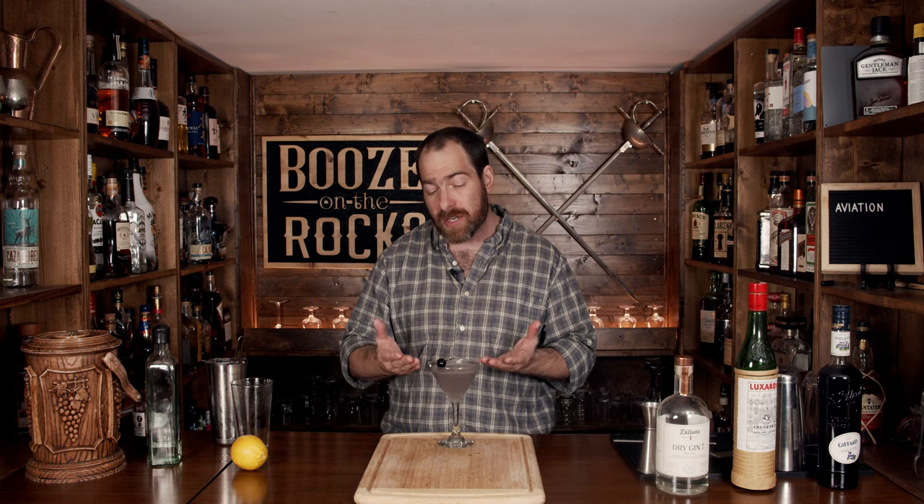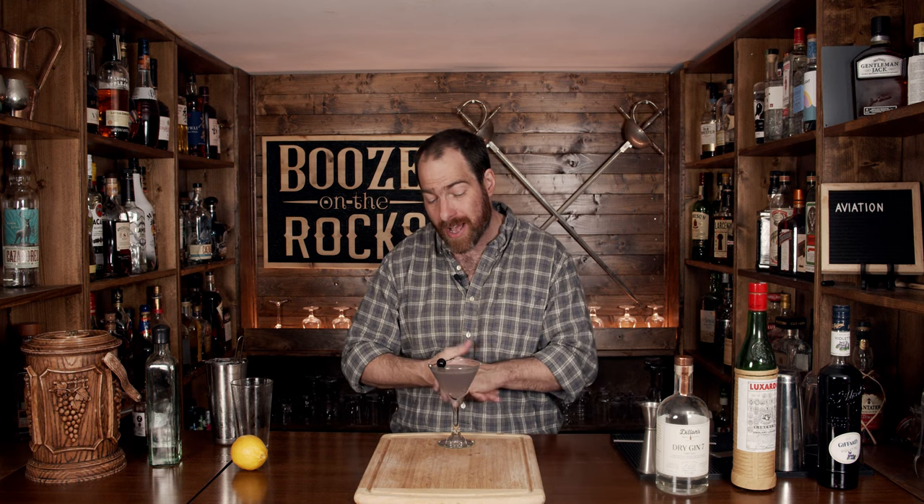Really good. You get that violet — it blends well with the maraschino and the gin, and the lemon just lifts it up slightly. I can see why it was a classic cocktail that deserved to come back. If you like classic cocktails, take a look up right here.